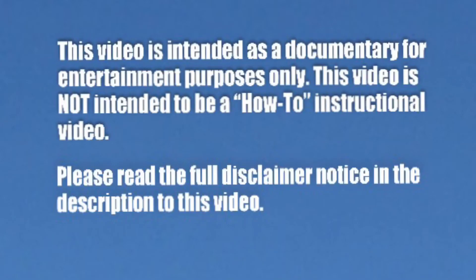Please note, this video is intended as a documentary for entertainment purposes only. This video is not intended to be a how-to instructional video. Please read the full disclaimer notice in the description to this video.